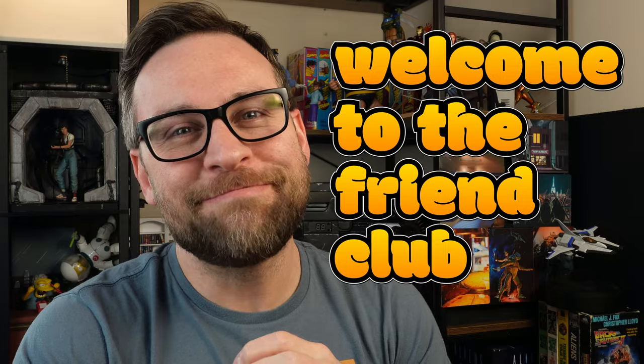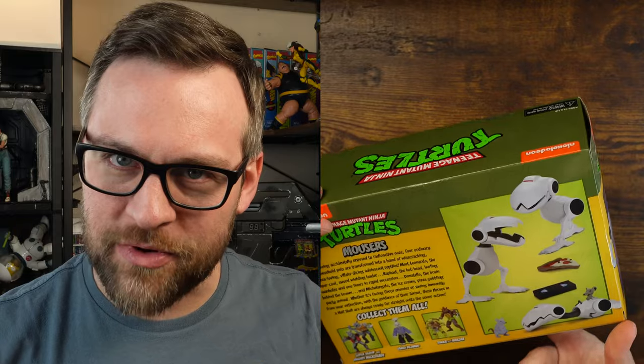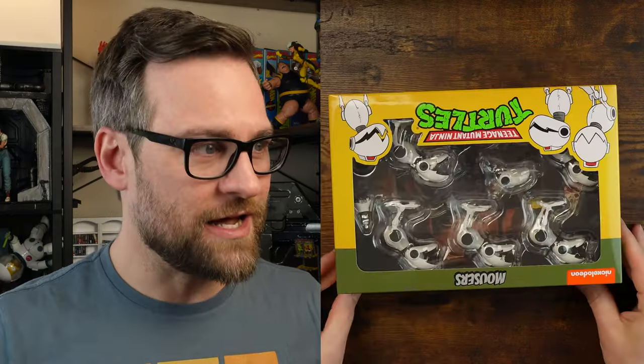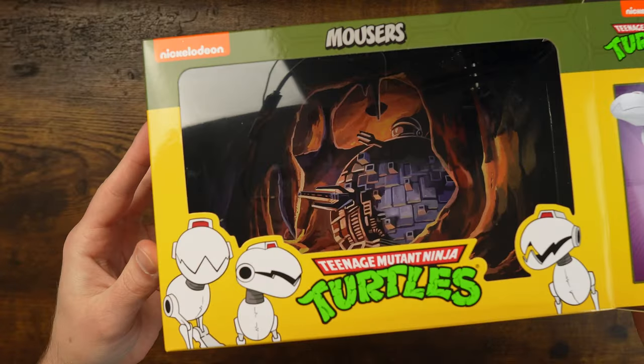Let's open this thing up and see why it was so special in the first place, and whether it's even worth trying to get a hold of these days. This set is thanks to a friend on Facebook — Jeremy — who sent me this at a very great price. I'm sorry to say that if you're interested in this, they are kind of hard to find at a good retail price.